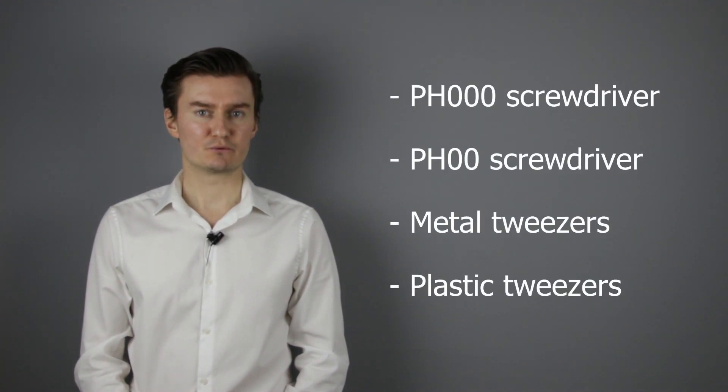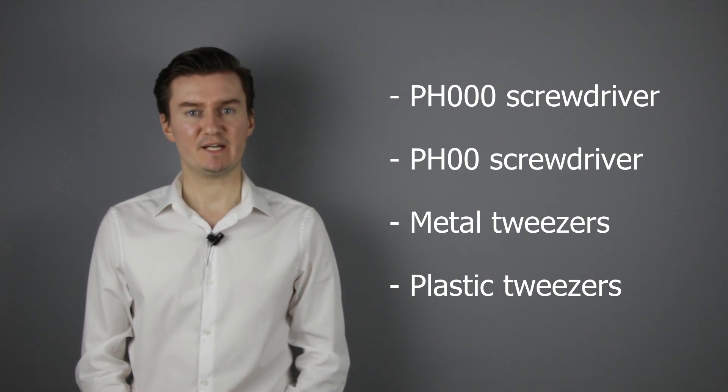If you are interested in the assembly video then the link is here or down in the description below. Before I start, let me talk about the tools I will use to disassemble the lens. I will use a PH30 screwdriver, a PH20 screwdriver, metal tweezers and plastic tweezers. If you are interested in buying them then the links are in the description below.